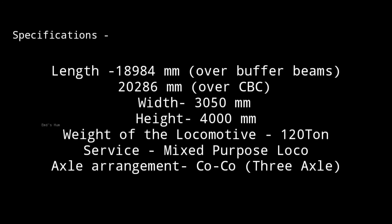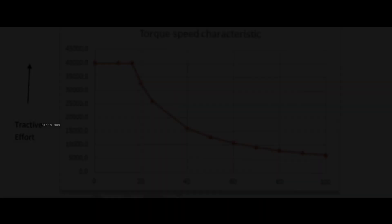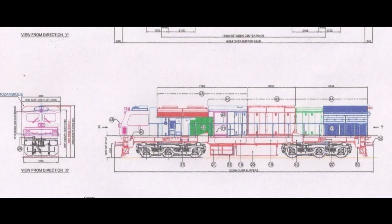The locomotive is a mixed-purpose locomotive with CoCo type axles. The weight of the loco is 120 tons, tractive effort is 40 tons, and the gear ratio is 4.7:1. You can see the tractive effort figure and the design of the locomotive here.